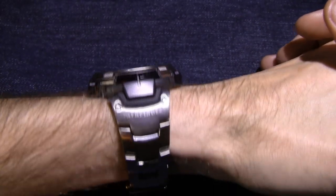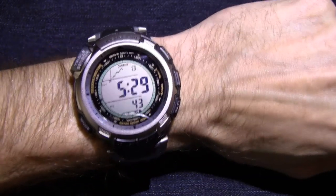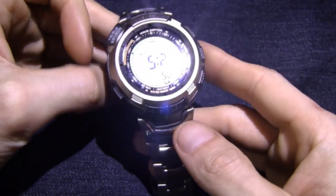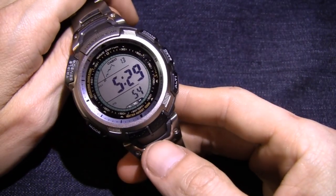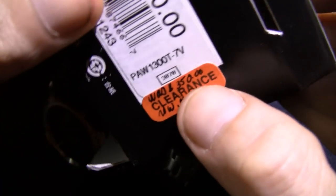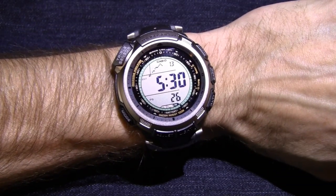So that's the Casio Pathfinder PAW1300T-7V. Titanium. Damn good watch, y'all. The retail on it is about $350, but you don't have to pay $350 for it. If you look around you can get it for significantly less than that. Looking at my box here — it was $350 retail, but I got it on clearance for $210 at a Sears. I found it at Sears on clearance and I had to get it, because most of the other Pathfinders offering similar functionality with a titanium bracelet and a good clasp were going for right around $300. So I got this one for about $210 — can't complain about that.